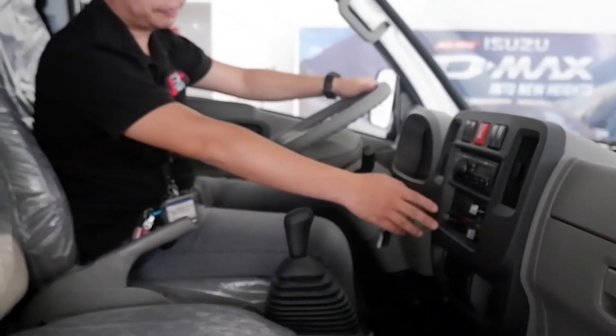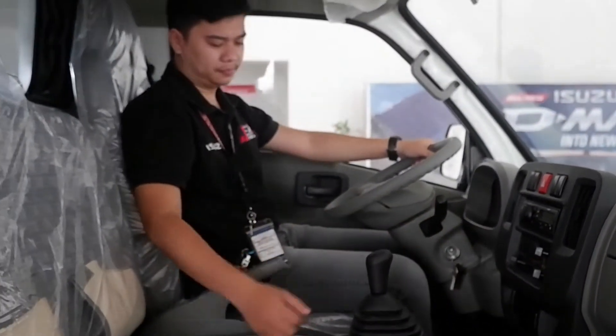Ito ang sound system niya, aircon, at handbrake.